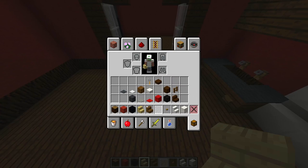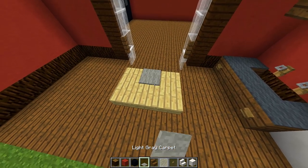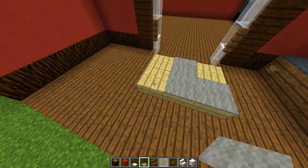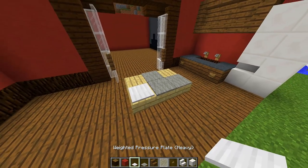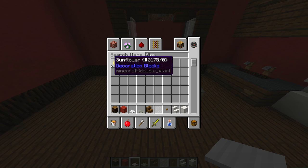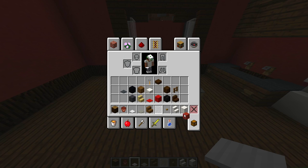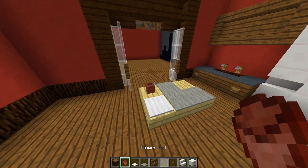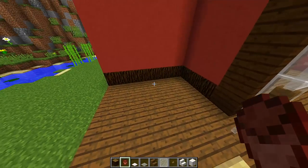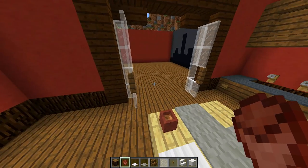To add some detail to the table, grab some light grey carpet and place it on top, then put a pressure plate on there as well so it looks like there's stuff on the table. You can also add some flower pots for extra detail — it could even look like a cup, like people are waiting to go into the cinema.